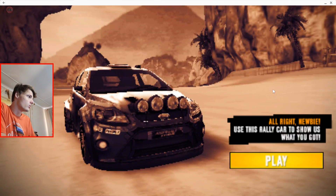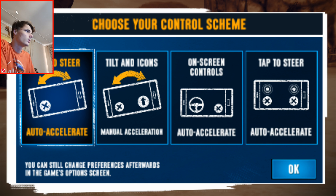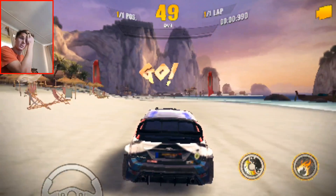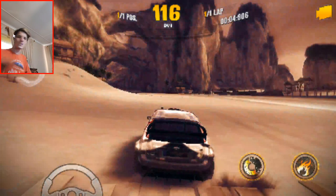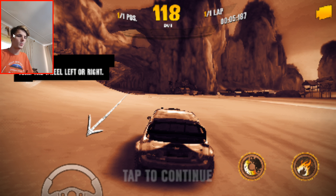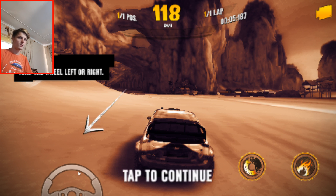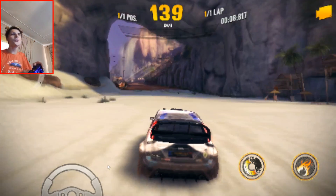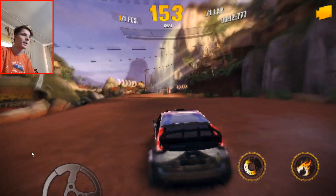I'm going to click play and I can actually choose my own controls — that's good. I'll select on-screen controls. But the keyboard doesn't seem to be working. It doesn't work at all. At least we can play it like this.